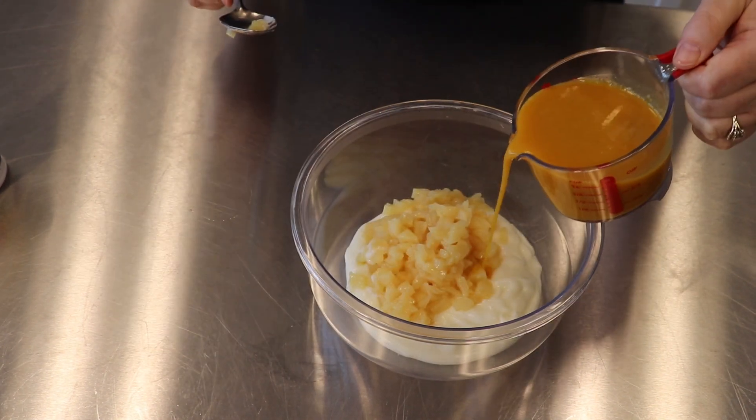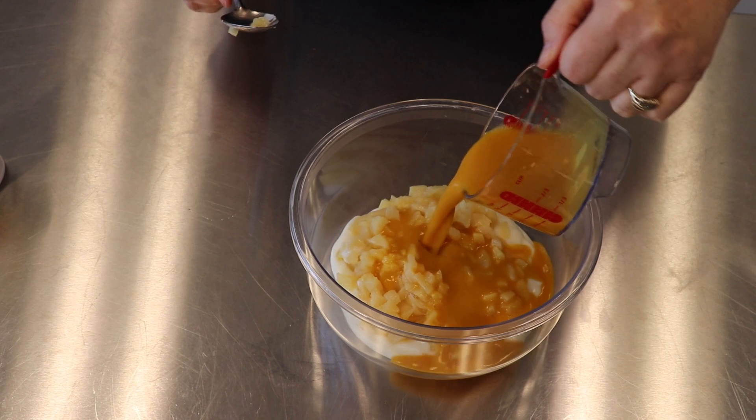Mix chopped pears, yogurt, and orange juice together in a medium bowl.